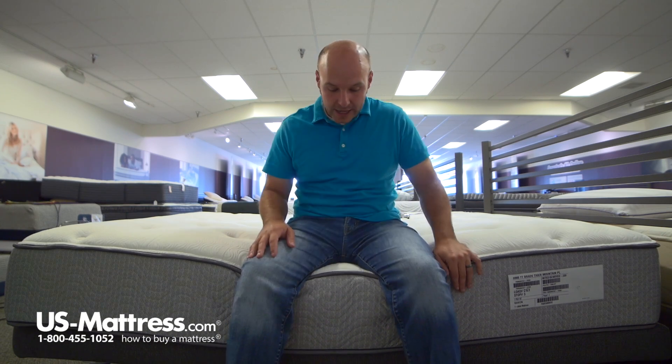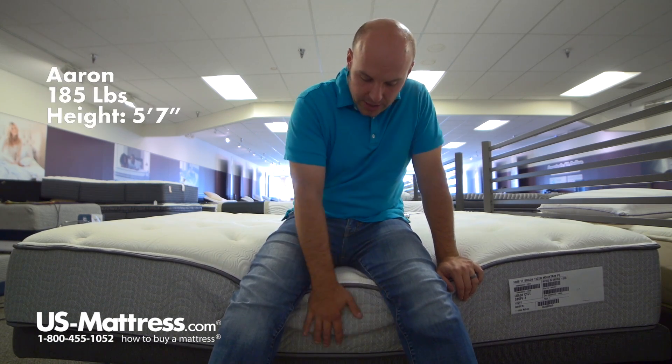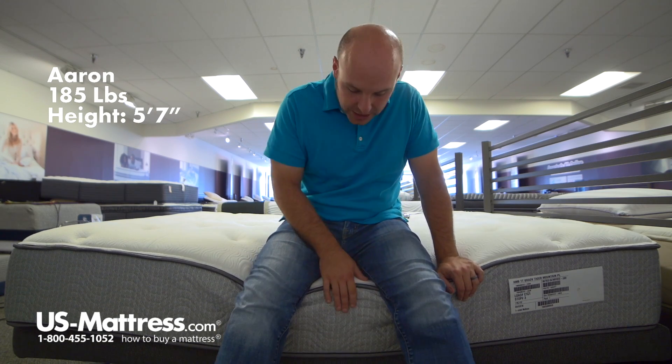I'm sitting on the side of the Simmons Beautyrest 12-inch plush mattress. As you can see, even with all my weight here on the edge, the foam encased edge support is holding up really nicely.